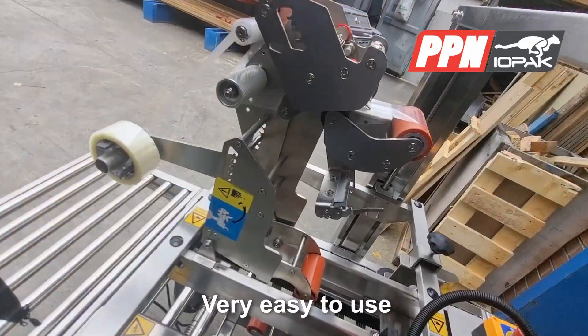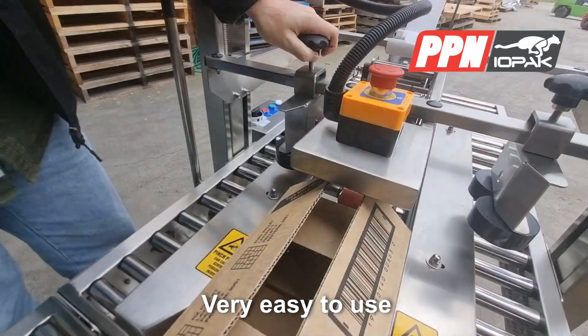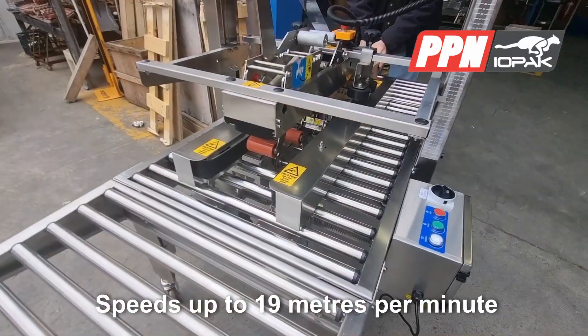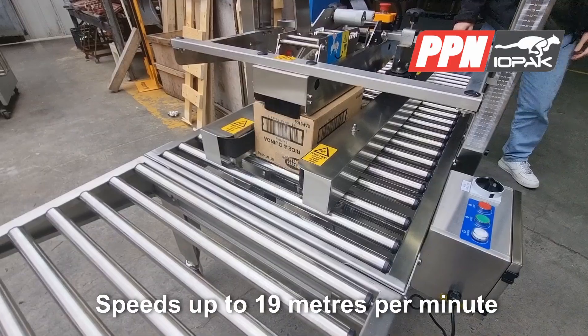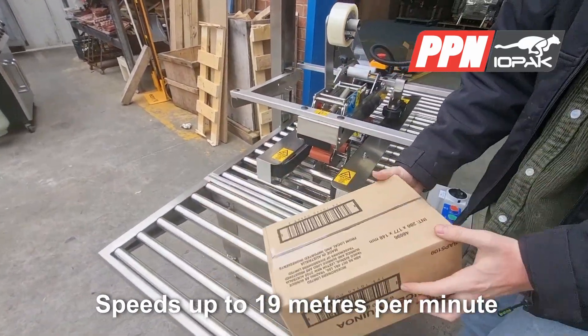They are easy to use, and loading the tape plus adjusting height and width is a straightforward operation. Sealing is fast, with speeds of up to 19 metres per minute — you'll keep your production line moving smoothly.